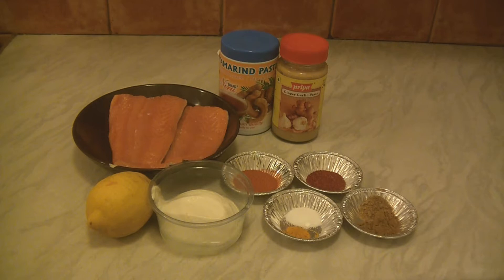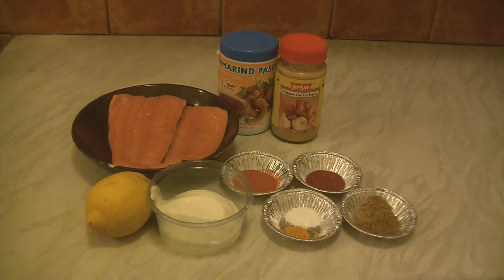For marinating the salmon we require 400 grams salmon, tamarind paste, ginger-garlic paste, 1 cup curd, half cup lemon juice, chili powder, tandoori masala powder, cumin and coriander powder, turmeric powder and salt to taste.